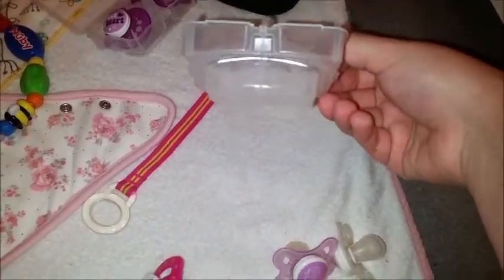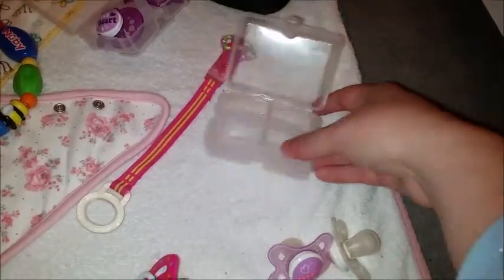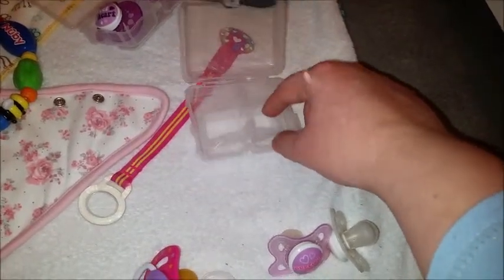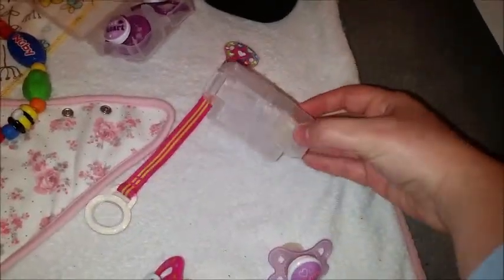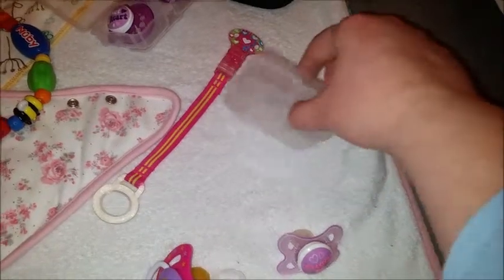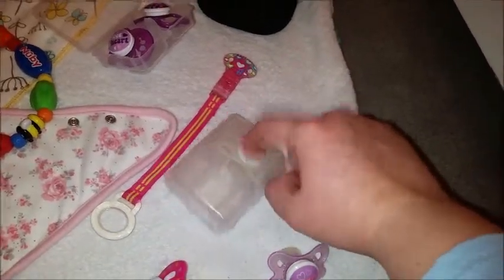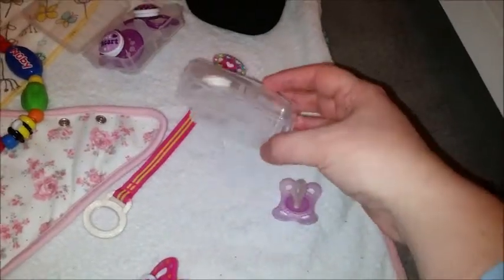What I love about the MAM dummies is the box they come in — if you buy these, don't throw it away. There's a fill line, you put water in it, put the dummies in, close it up, and it can be used as a travel sterilizing system. It just goes in the microwave and you can sterilize the dummies on the go, which I think is a really good idea. I always keep one of these and a spare dummy in my changing bag.